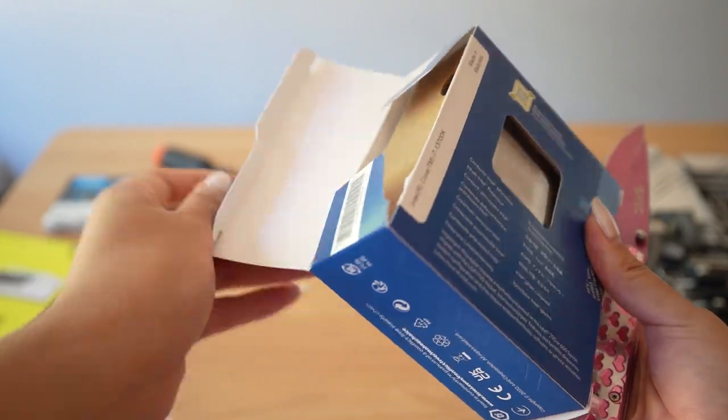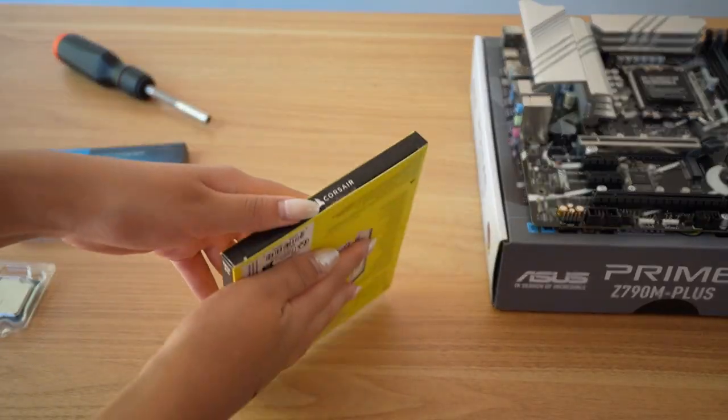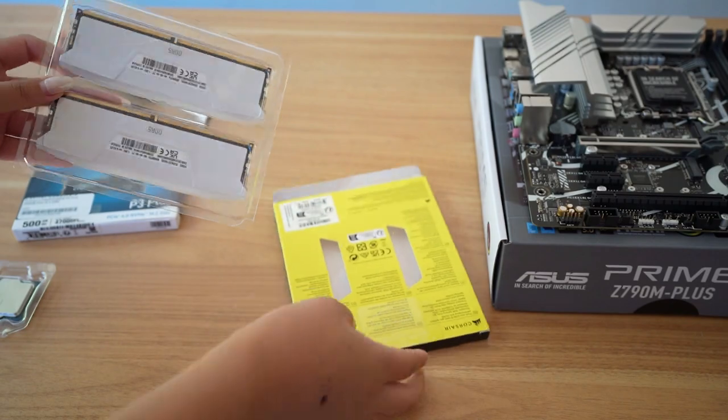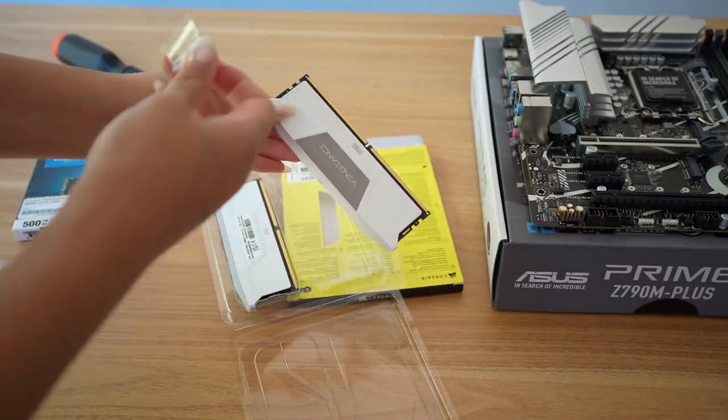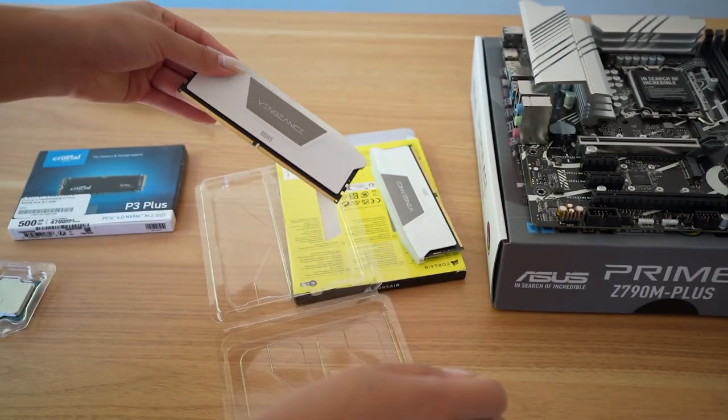I'm pairing this with the Intel 13700K CPU. If you want to save a couple bucks, you can get the KF version, which doesn't have integrated graphics. The motherboard supports DDR5, so I'm going with the Corsair Vengeance 32GB white RGB kit.